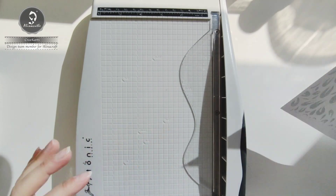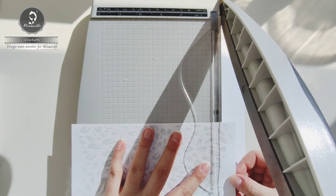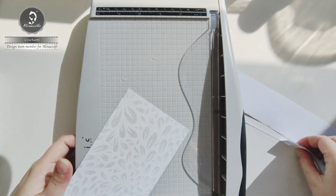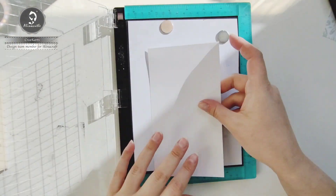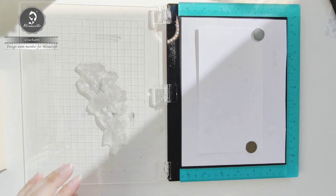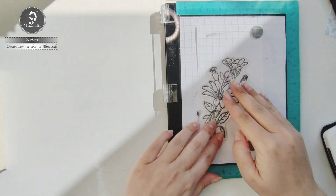I'm going to cut it with my guillotine to the right size. The next step is to stamp the floral image onto alcohol marker paper so you can color it with your alcohol markers. You will need water-based ink if you want to color it with alcohol markers, so I'm going to use my Memento ink.